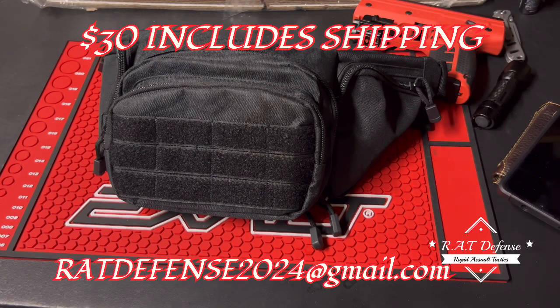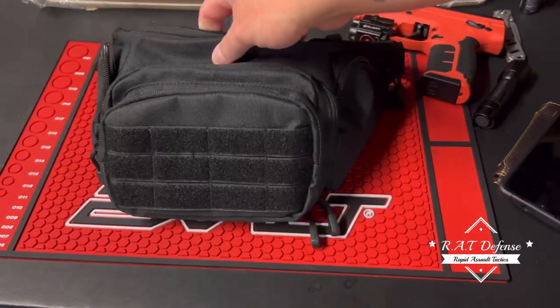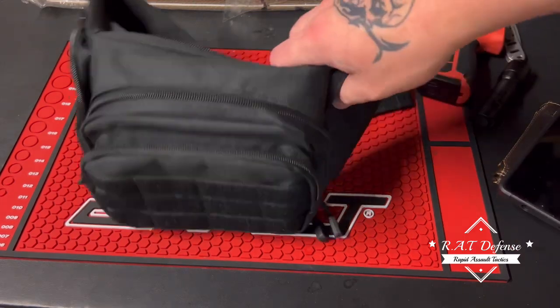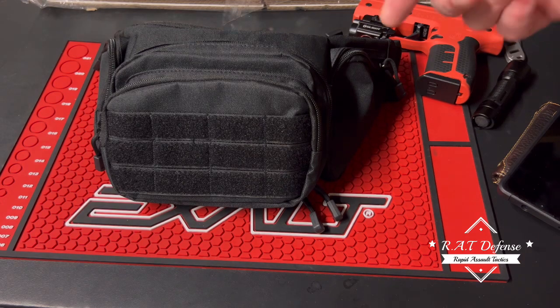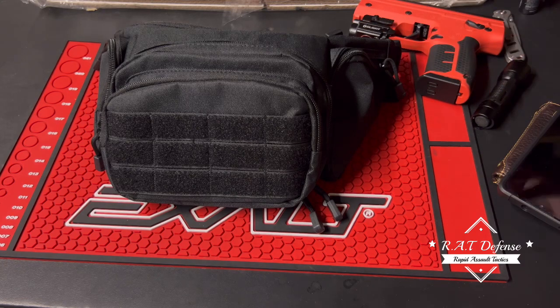Thirty dollars, including shipping. I'm barely making any money off it after shipping and the cost - I'm doing this for you guys. So let me know what you think, hit me up in my email. I only got three of them - first three people who want them, thirty dollars a piece, shoot me an email and it's yours. I can't get out this weekend obviously, so Monday or Tuesday it'll most likely be out in the mail and I will email you a tracking number. Three available - hit me up, like, share, subscribe.